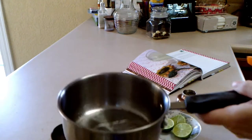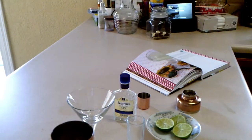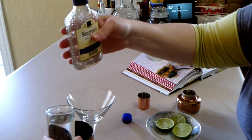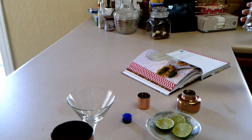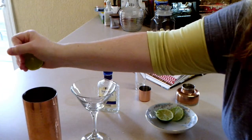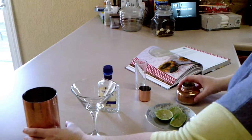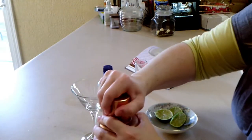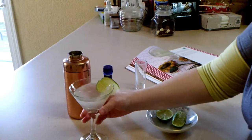Now you half fill a shaker with ice. Add the simple syrup, three ounces of gin, and one and a half ounces of lime juice — freshly squeezed of course. Just shake everything together and strain it into a glass, then for a beautiful garnish attach a lime wedge to the edge of the glass.